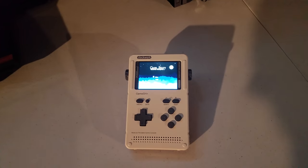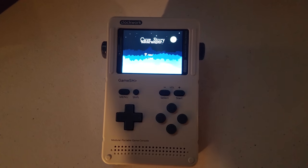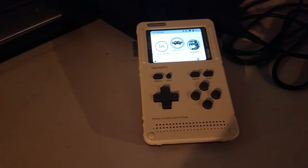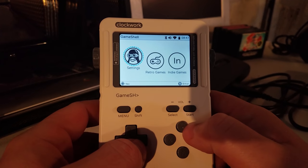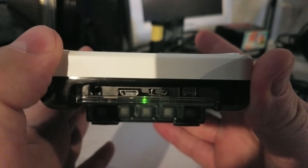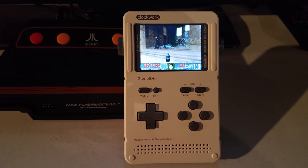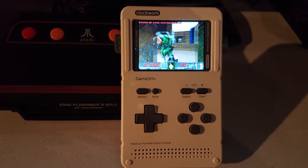Clockwork is what it is. This is a device with a quad-core A7 CPU inside of it. It has Wi-Fi and Bluetooth. It also comes with Linux, so of course you can do basically anything you want with it if you're good at programming. 1 gigabyte DDR3 memory, 16 gigabyte microSD card with the Clockwork OS on it. It's a pretty cool little device. Pretty simple.